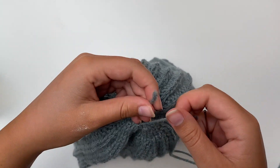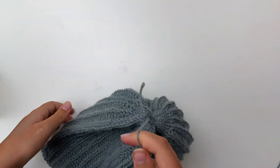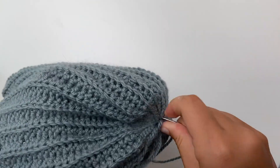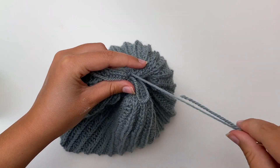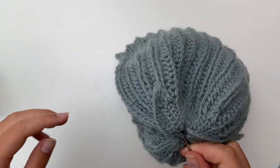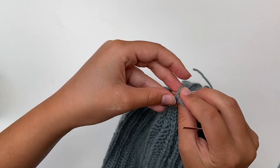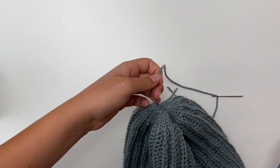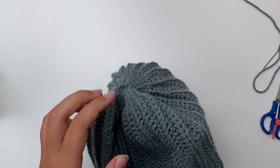Now tie it off with the ending part again — if there's none, just sew it in. Since there is still a slight hole there, take the needle and do like a cross into the other side. Go in here and pop it out here, then do the same thing to the other side. And close up the hole completely. Tie it off one last time with a double knot, then chop this off.